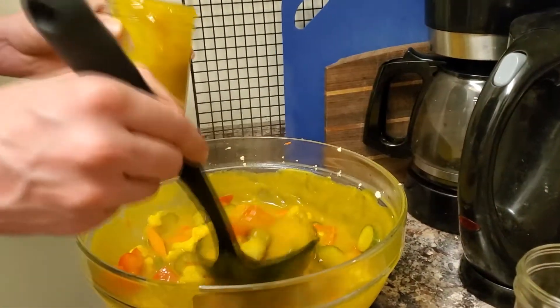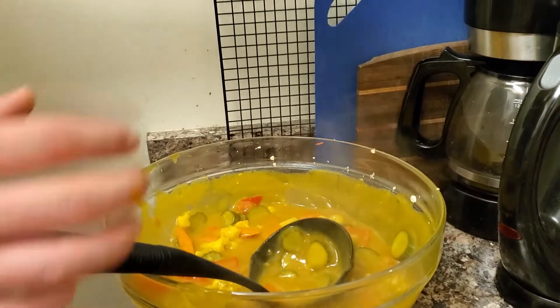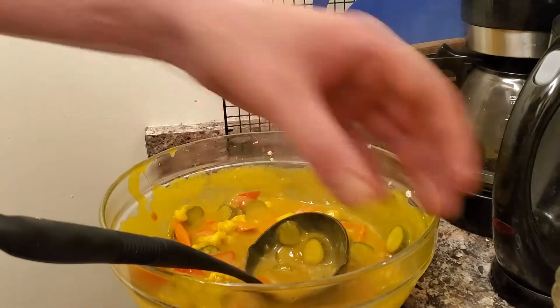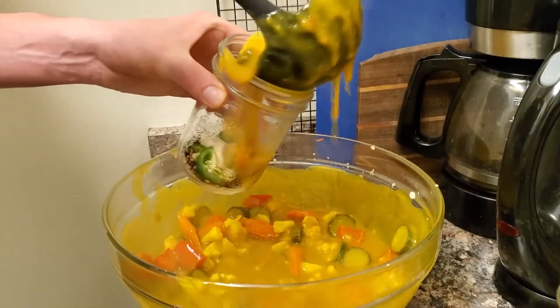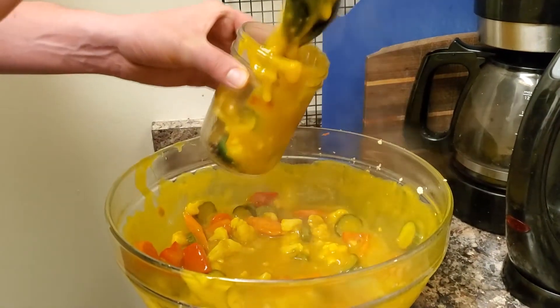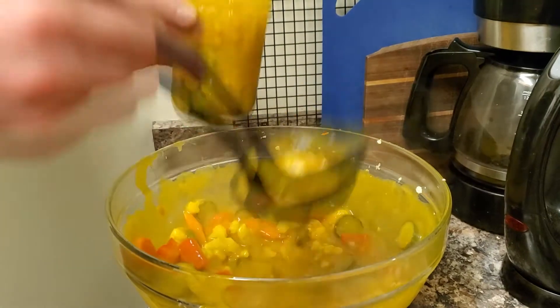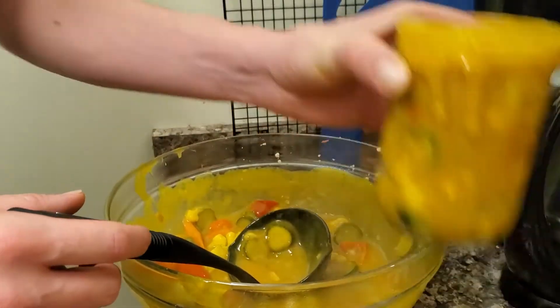I can hear our pot getting ready for us to put these in once they're ready for canning. We're going to have to clean the jars off before we put them in there — just using a paper towel wetted with a bit of vinegar. Some of this liquid on my fingers is molten hot.